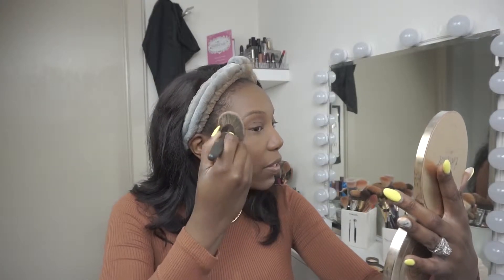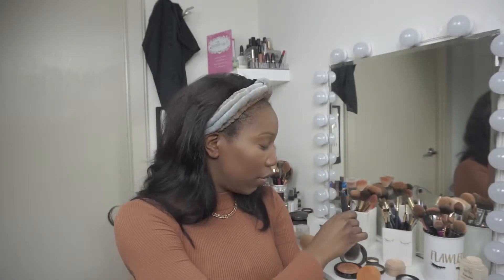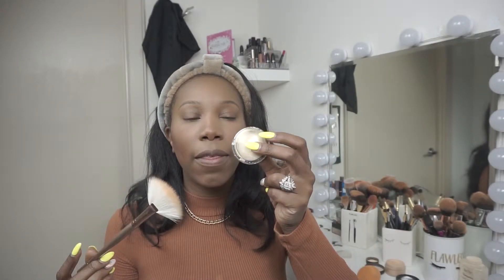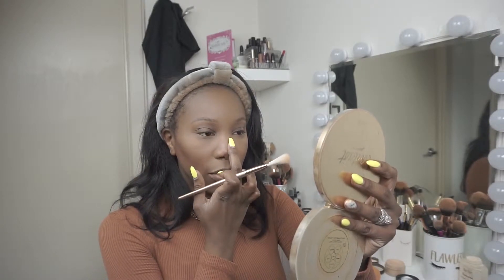I'm going back to that Tarte Makeup Shayla palette and using the number one highlight shade with a big Ulta fluffy powder brush, applying it in kind of a C shape — not using a ton, I don't like a crazy highlight. I also like to build a highlight with different shades to add dimension, so now I'm going in with this MAC Gold Deposit Mineralized Skin Finish. Then I'm going to use a Morphe fan brush and the Pat McGrath Skin Fetish gold kit highlight. I like to use my finger for my nose on the last layer just so I don't get too much.